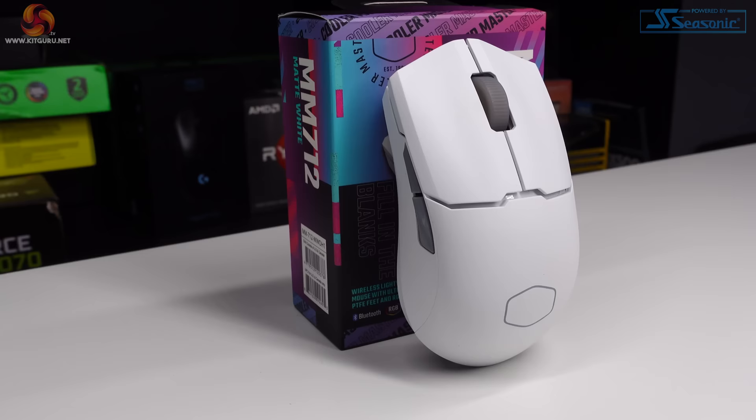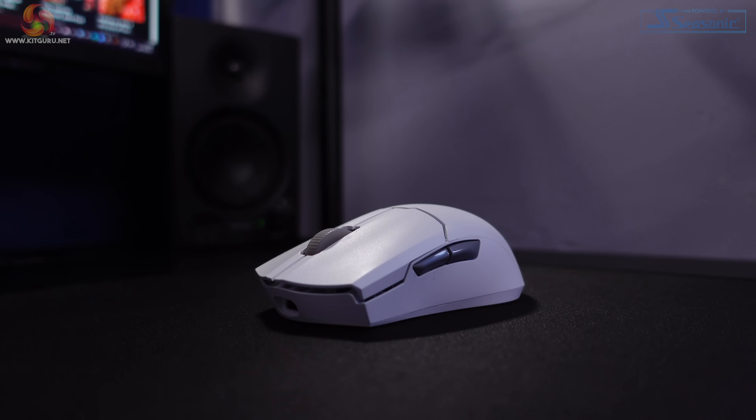Hey guys, I'm Matt and welcome to KitGuru. Today we'll be taking a look at the MM712 gaming mouse from Cooler Master. It's a lightweight wireless peripheral aimed mainly at FPS and MOBA gamers. The MM712 has a retail price of £60, which is pretty good when you compare it to some of the more recent releases in the gaming mouse world.